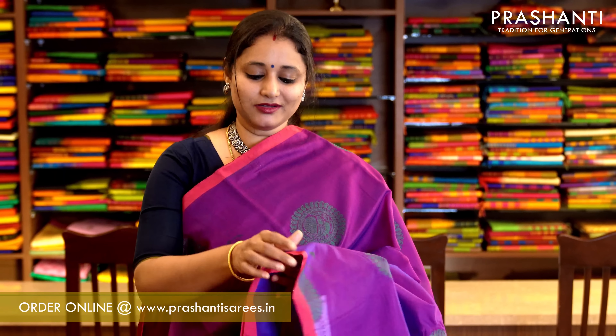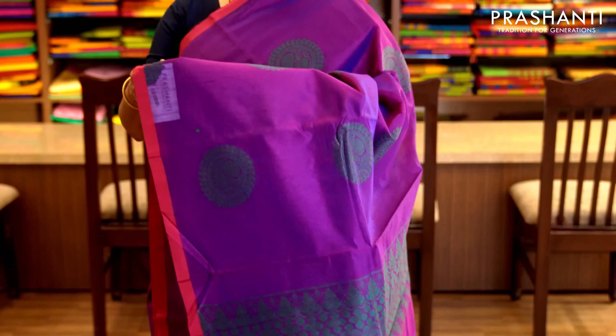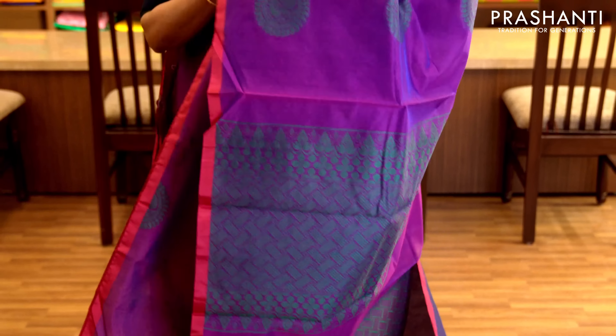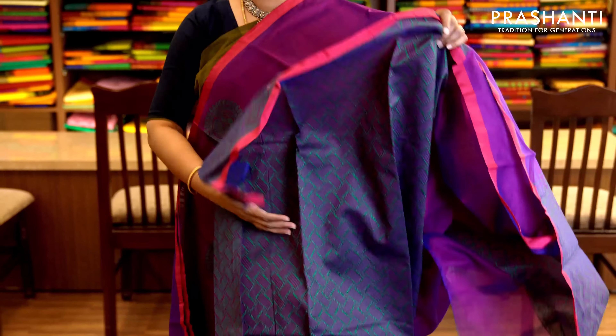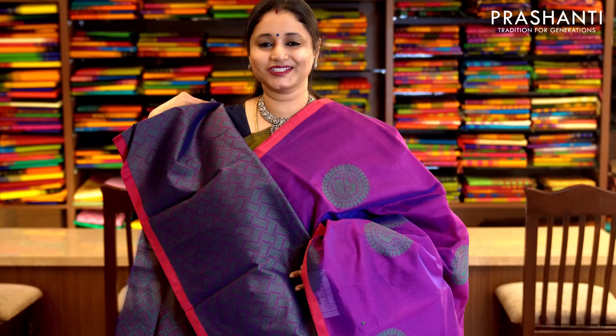Purple and pink with piping border on either sides in pink and very pretty thread woven buttas running throughout the saree. It has a thread woven pallu and a jacquard blouse completely woven in thread. Priced at 1,350.